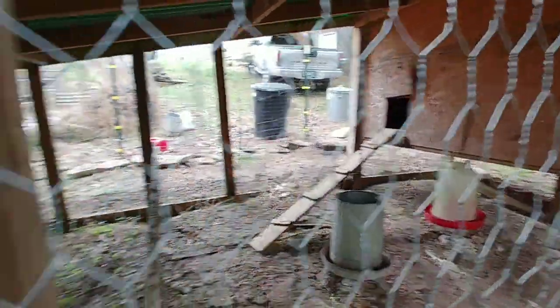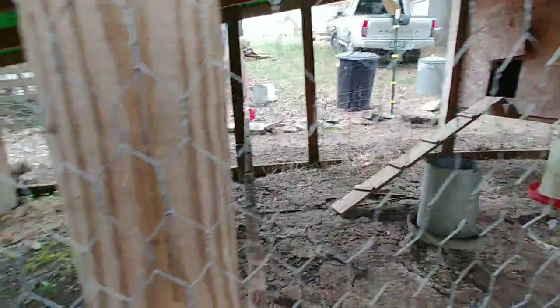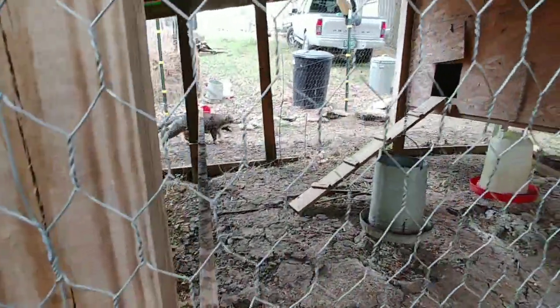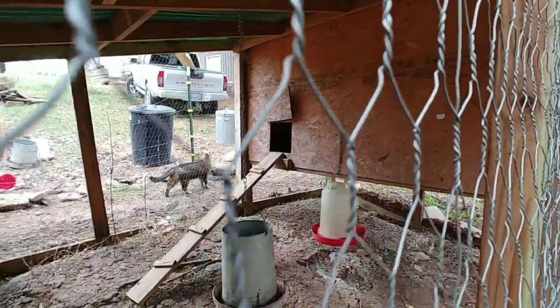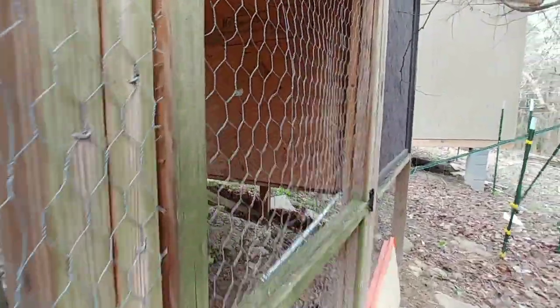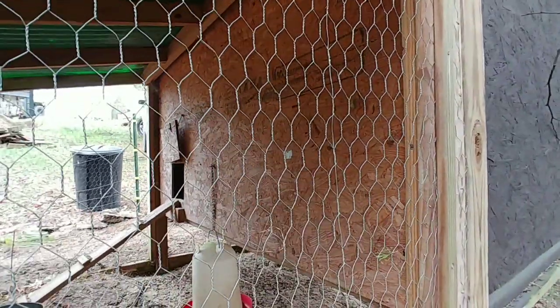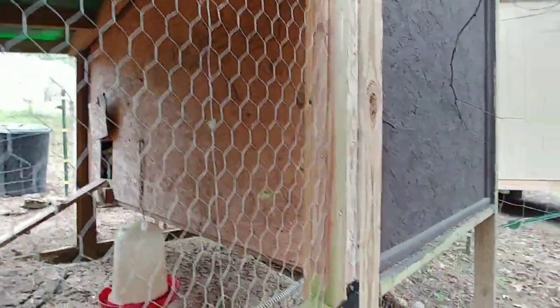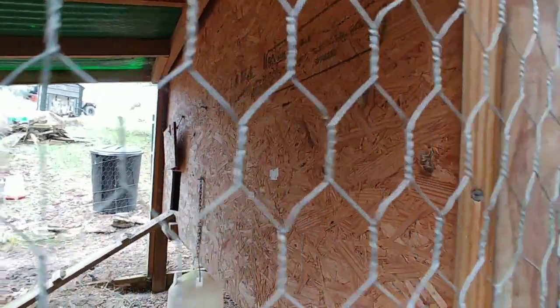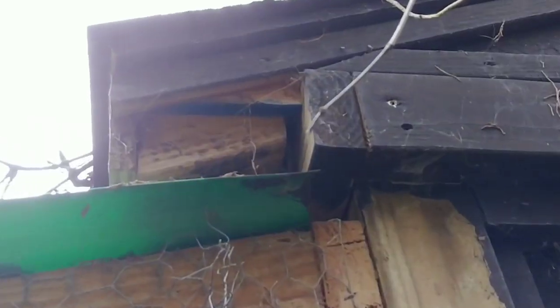That will solve the problem — even if something could get into this run during the daytime, which is unlikely since everything that likes to eat chickens comes at night. But if something were to get in here in the daytime I would hear them. At night, if they get in here they're still not going to be able to get into the chicken coop, because when I built this I made it so nothing can get into the coop once the chickens are in — unless through the floor or side wall. Even right there, there's a gap that's less than two inches.